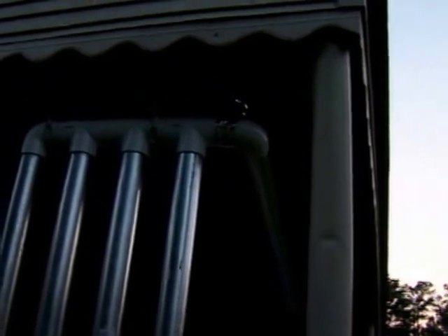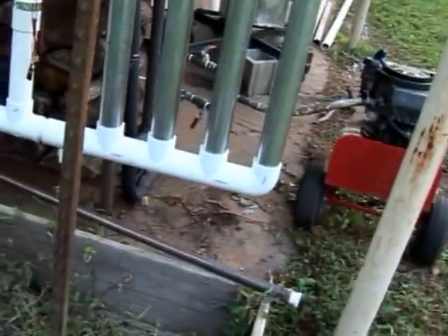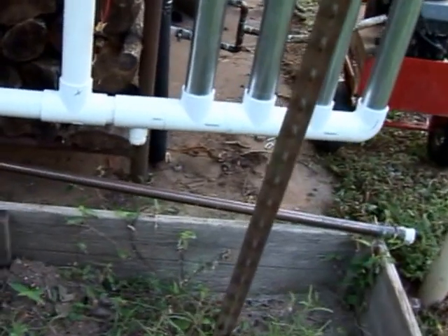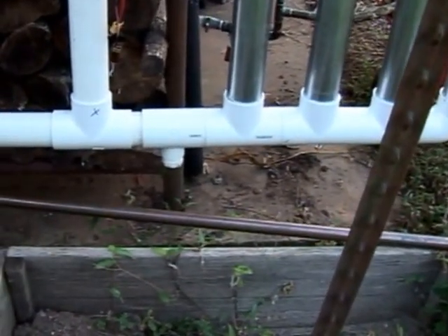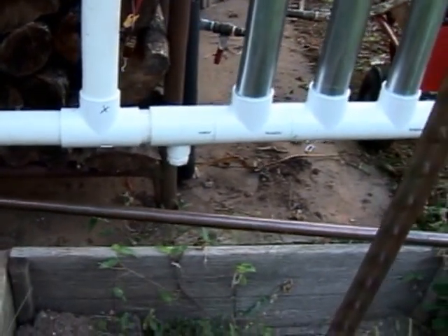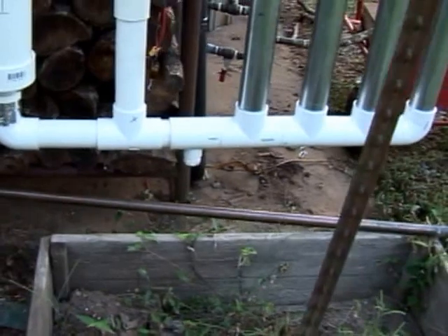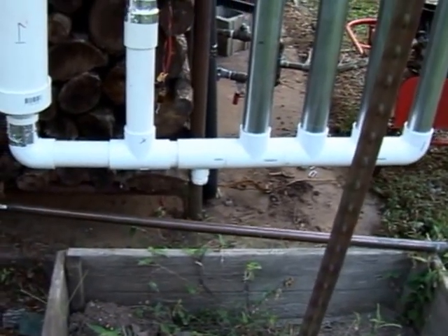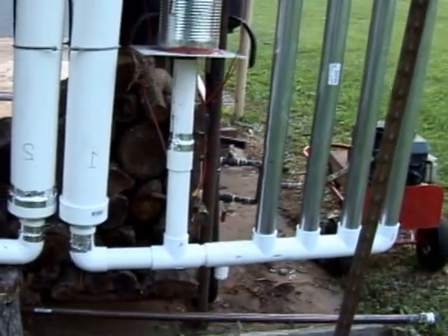I'm just holding it up with some chains right there. I'm going to have a little drain port there — I need to put a collection jar at the bottom. After about an hour burn I only had like about a teaspoon in there, so there's plenty of room. Most all of the water is taken out by the cyclone filters.